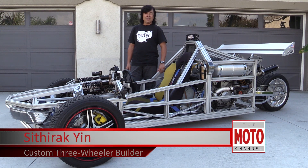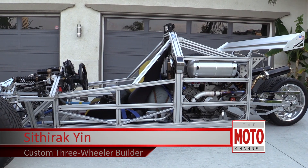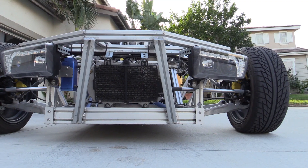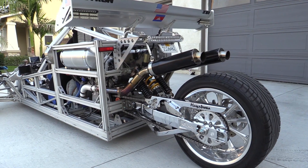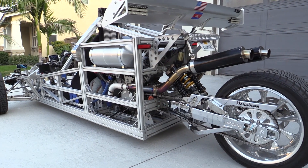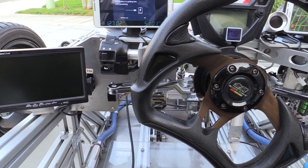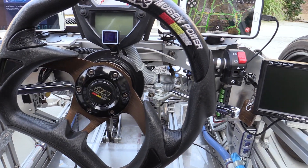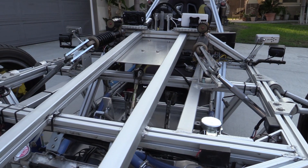My name is Scytherac Yin and I never built anything this elaborate before — this is my first one. My initial thought was to build something that not many people have done in the past. I'm a mechanical aerospace engineer working with an aerospace company called Space and Intelligence System in El Segundo. I have some design knowledge using 3D modeling and stress analysis.